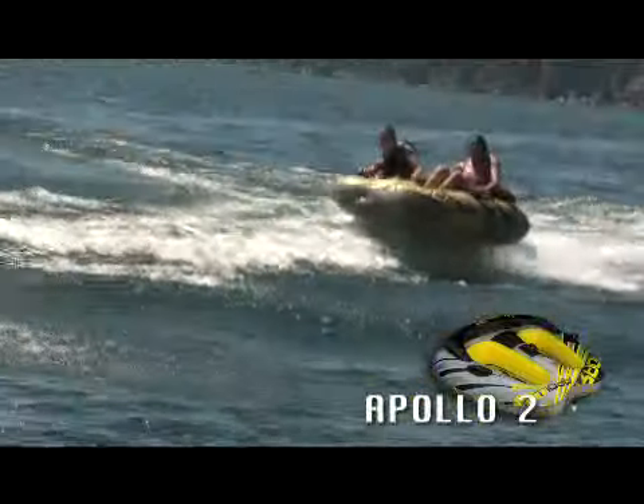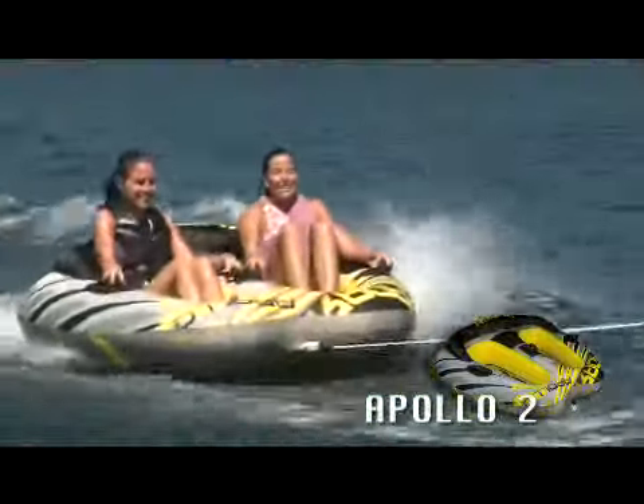There's no need for a crazy driver for you to have fun on the Apollo. They're even a blast shooting straight down the lake.